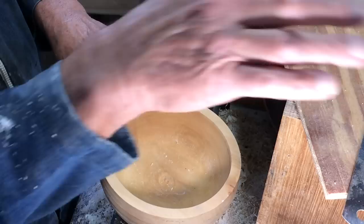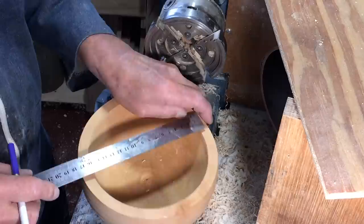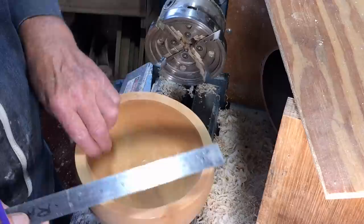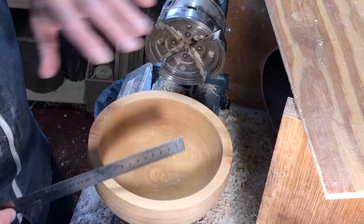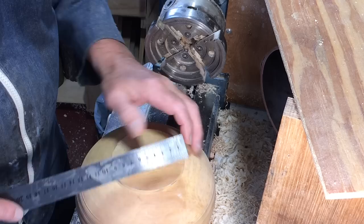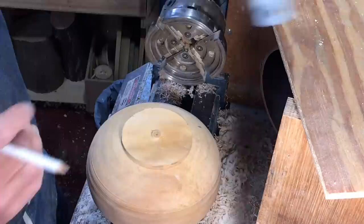Looking at these a couple of days ago, I found that some had warped a little bit further than I was expecting, and what I thought was Manchurian pear turned out to be loquat, which would have different characteristics when it came to warping. So what you're going to see in this video is what happens to these bowls next.